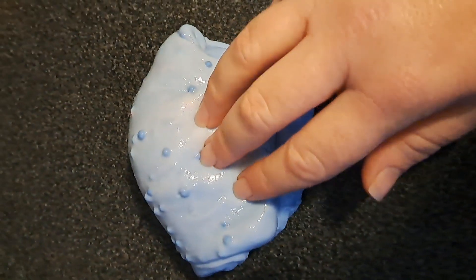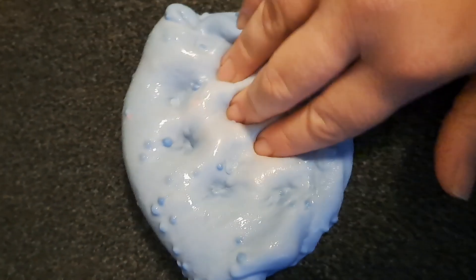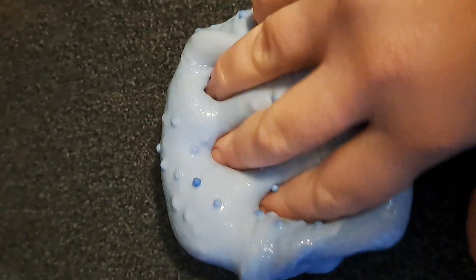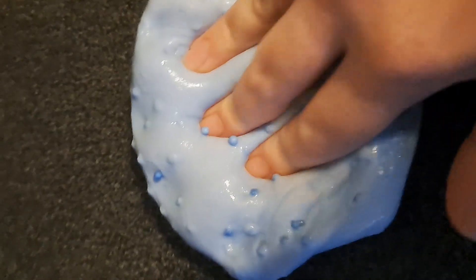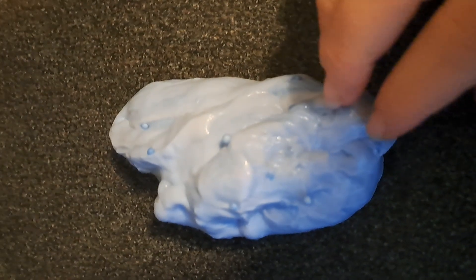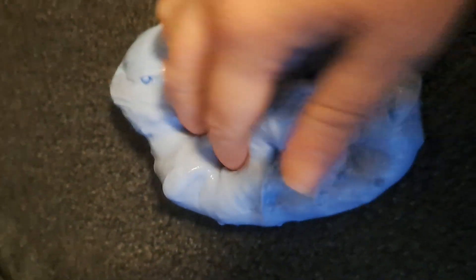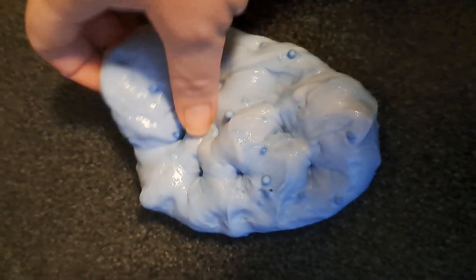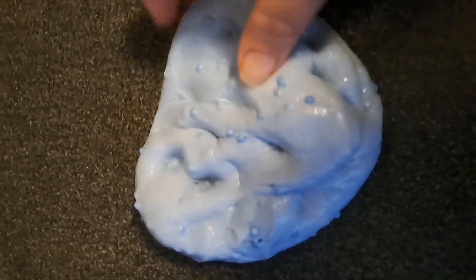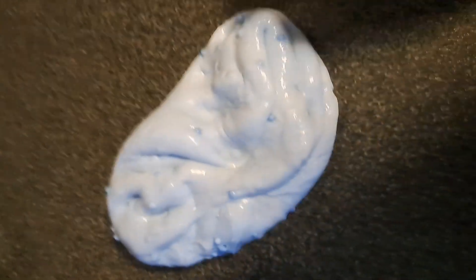Let's try and focus on this a little bit — the camera's all over the place. This is my first time making slime, so you have to excuse me. I'm just sort of trying to quickly show you. It's alright, isn't it, but it's just very, very cold.